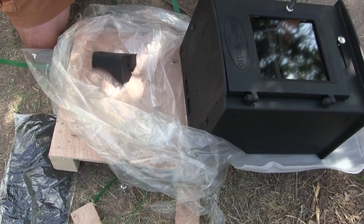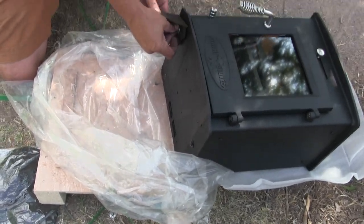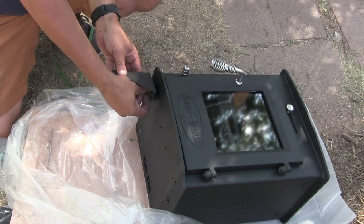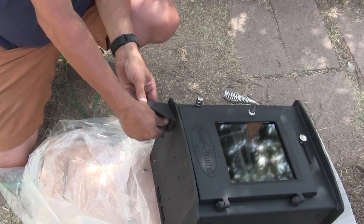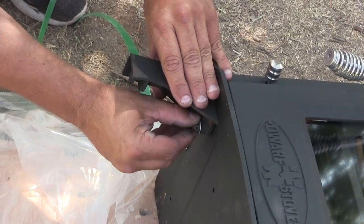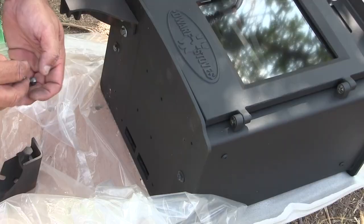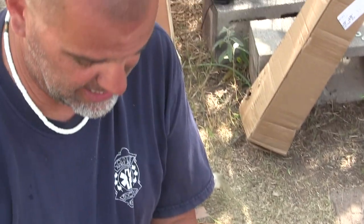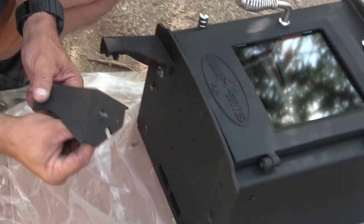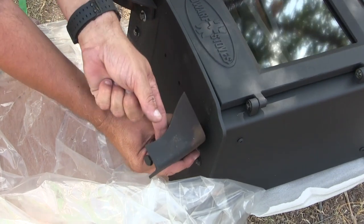So it had little pieces that bolted it to its crate and you just take those out. It helps when you watch their little video actually, so you knew what to expect. We have to do the first firing outside. They recommend it because the high temperature paint off-gasses in the first couple burns. Gotcha.